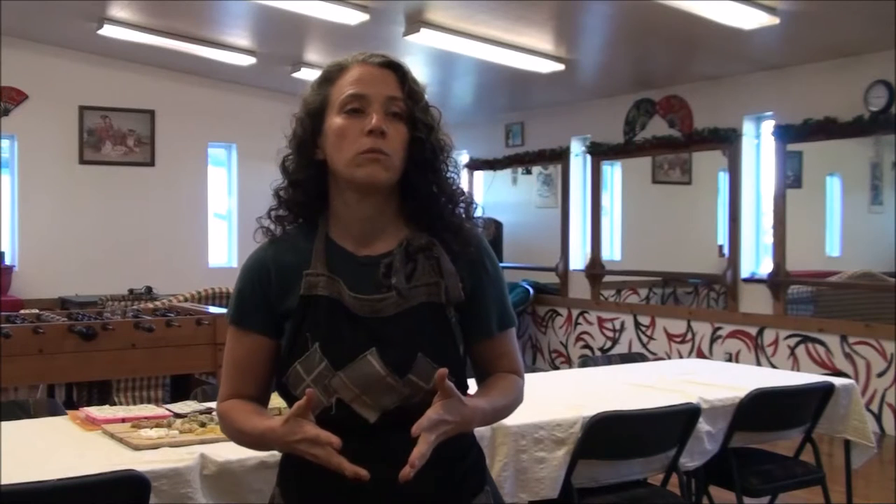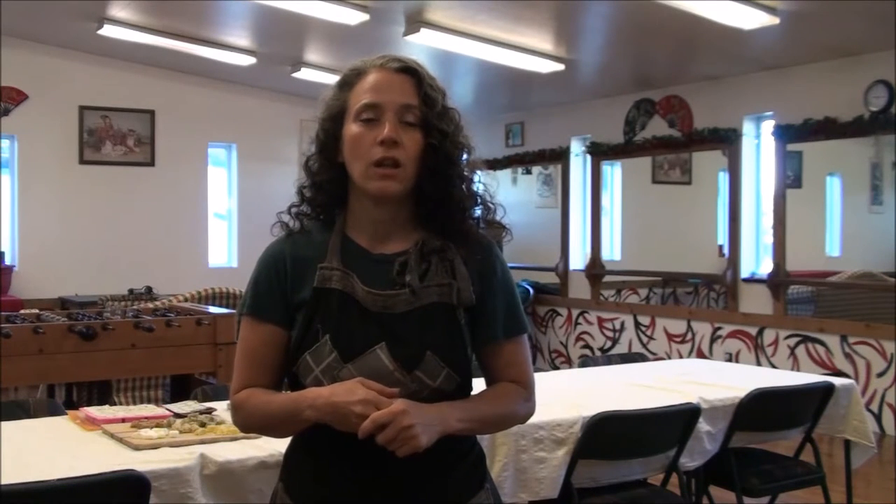Hello friends, Heidi here from Rain Country Homestead. You'll notice I'm in a different room — it's a big room and I'll explain why. But today my main goal is to show you how to use a treadle sewing machine. For anyone who's thinking about getting one or just got one and isn't sure how to do it, there is a little bit of a trick to it, but it's actually pretty easy and I love it — I'll never go back to an electric sewing machine.